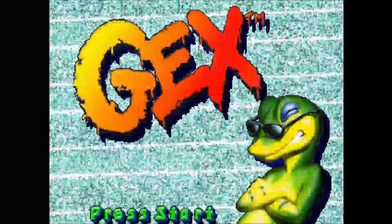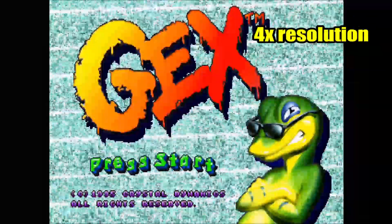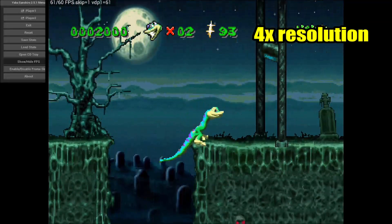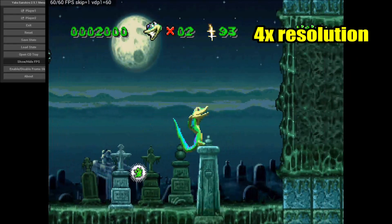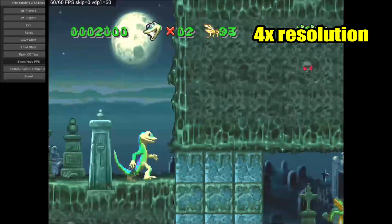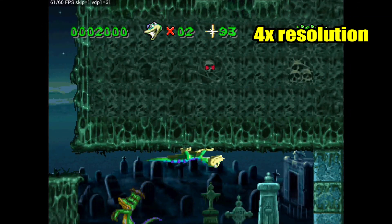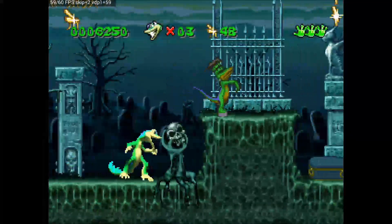Here's Gex — another game like Mortal Kombat Trilogy that I can play at 4x resolution at pretty much full speed the whole time. I remember playing this game as a teenager for the first time on the Sega Saturn, got addicted, and played it all the way to the finish.